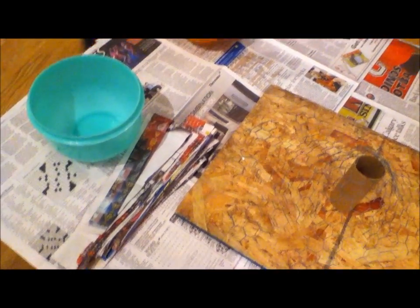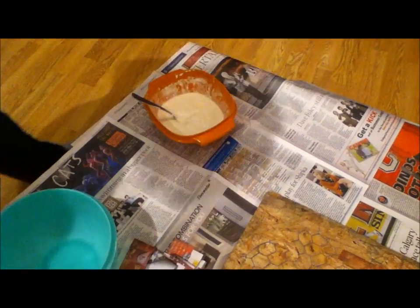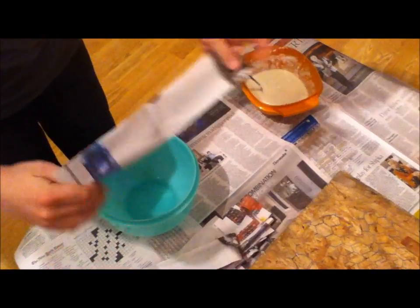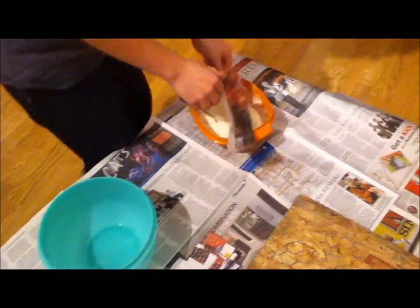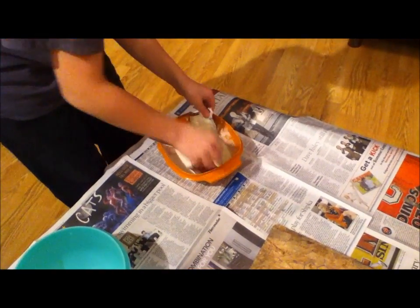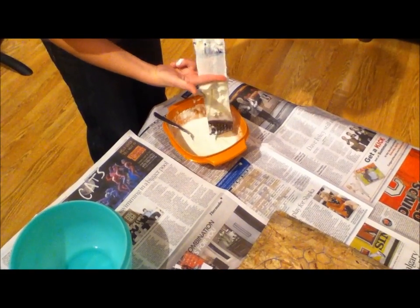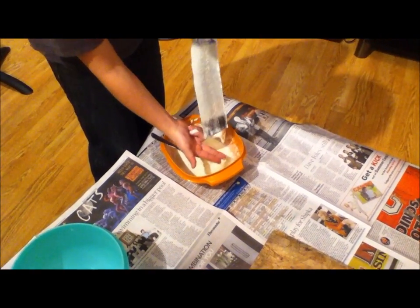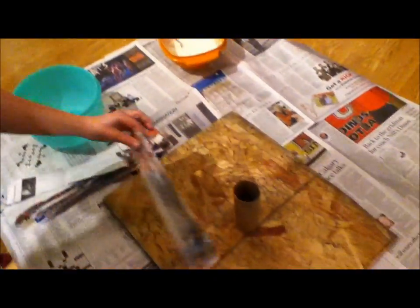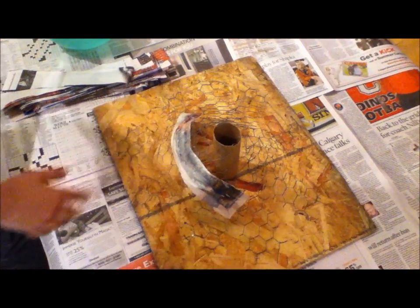So once you have made the paste, when it's nice and thick, you're going to take one of these strips and you're going to want to dab it like so. Then take two fingers and just slide it like that, and you're going to want to gently place it on the volcano frame and continue that.